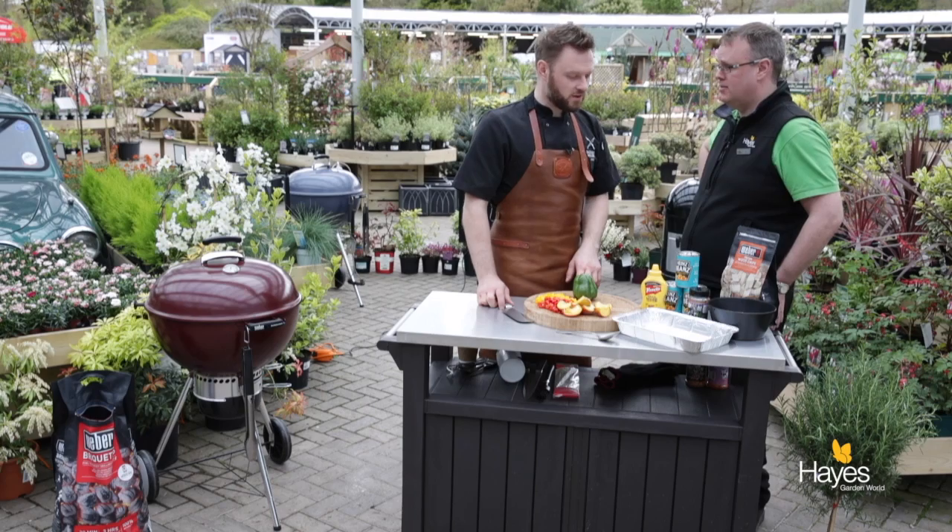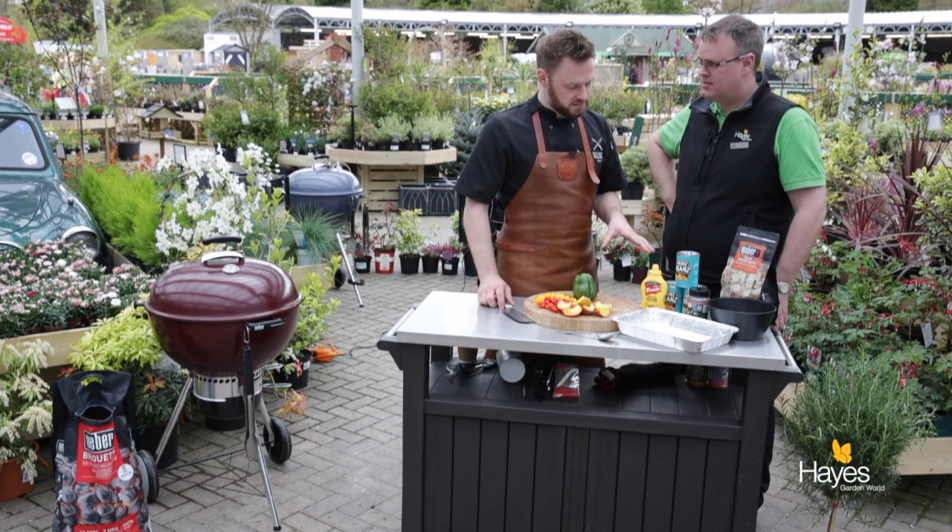Hello and welcome to the BBQ shop here at Hayes Garden World. Today we're with Mr Richard Holden. Hello, and we are cooking a side dish — we're doing some smoked BBQ beans.